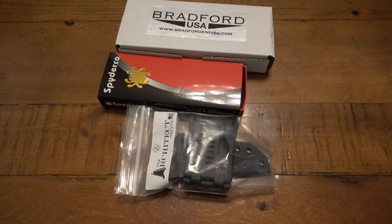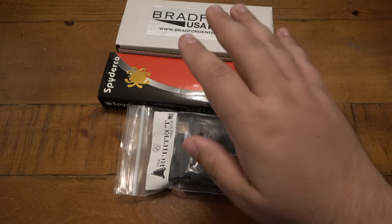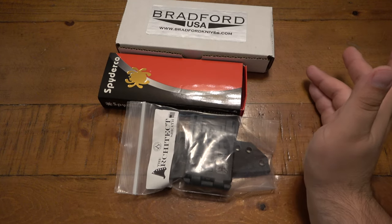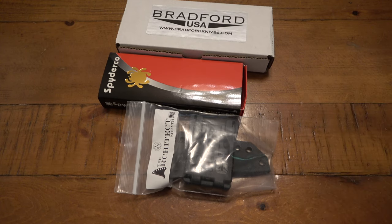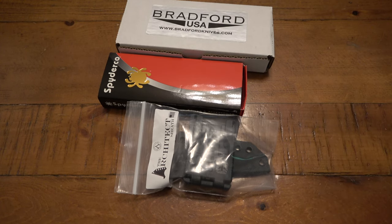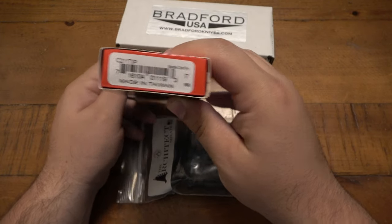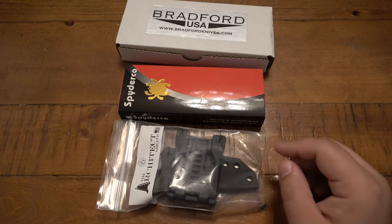I got a ton of Spydercos this week, but that wasn't even the focus. The focus is on some older knives, some vintage knives, some hard-to-find knives. But this one was very exciting — even though I love Spydercos, don't get me wrong, sometimes it's just like Spyderco after Spyderco. I get it, it's fine. And this is cool, by the way — this Spyderco we have here is the Spidey Chef, which I never had before, so I figured why not.